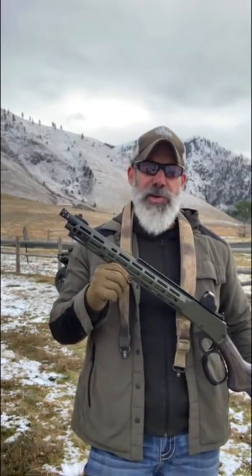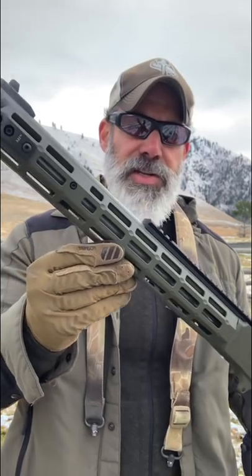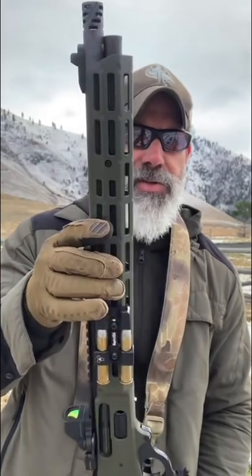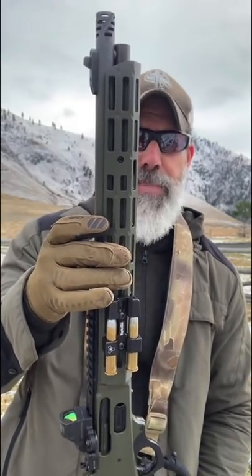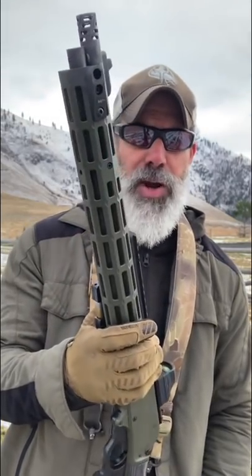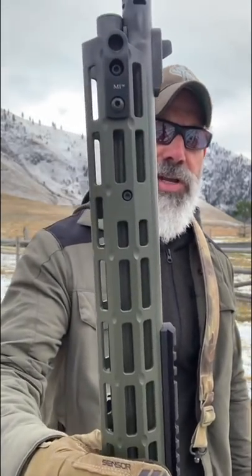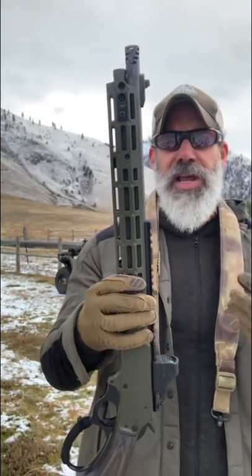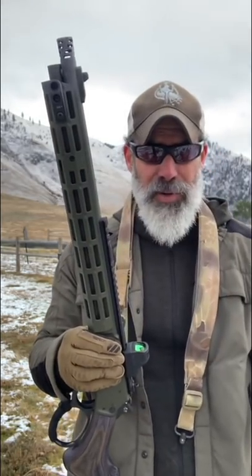Let's talk about some other features. The first thing most people notice right away is this M-LOK rail, specifically done by Midwest Industries. You can see how many different places you have to select from to mount something to. I have a QD cup done by Midwest Industries as well, though other manufacturers will also mount to this. This rail is sold separately, so you can purchase it over at Midwest Industries if you want to spruce up your 45-70 Marlin.